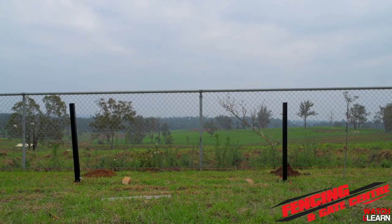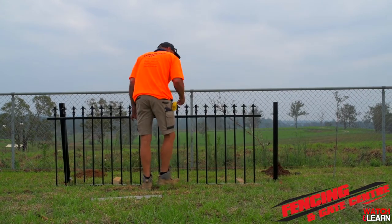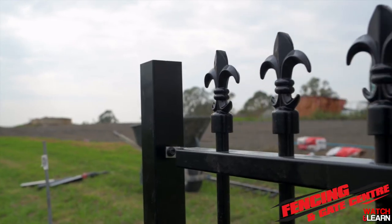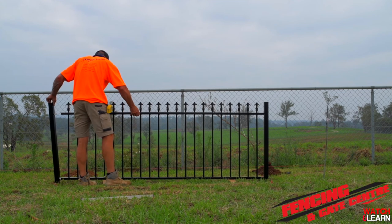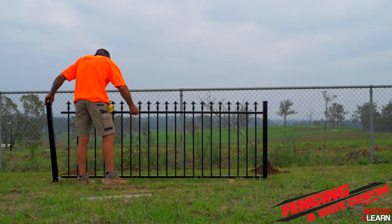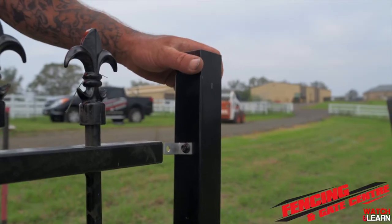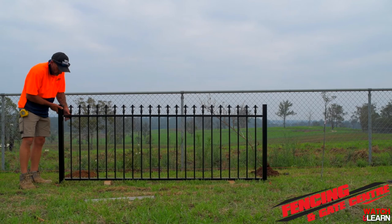Our next step is to grab the panel and fit it between the posts. As you can see, we've got a couple of timber blocks to help keep the panel level while he slides it over the L-clips and fixes it between the two posts. Note that we haven't concreted in our second post yet — this allows a bit of movement with the L-clips to make sure it slides in nice and easy and that we keep our panel level.